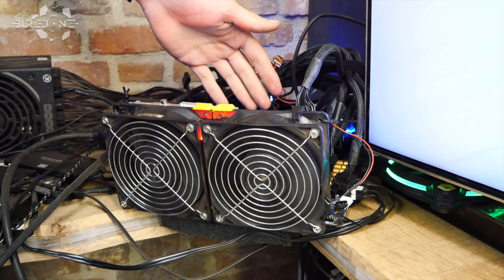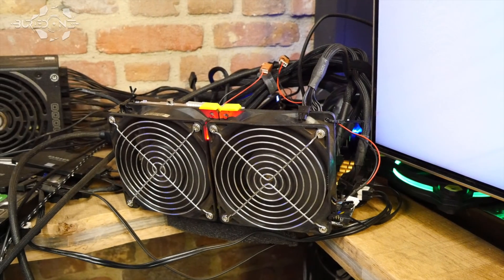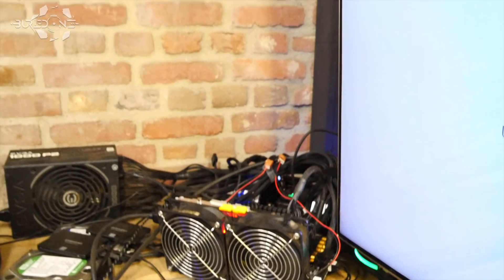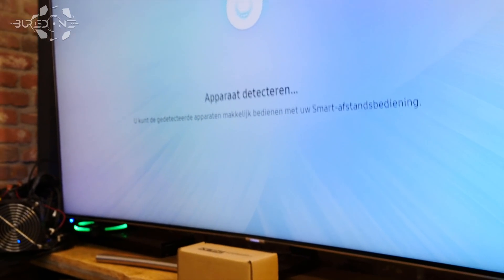It works, it works, it works! This is nice, this is nice. Oh god, this is absolutely nuts!